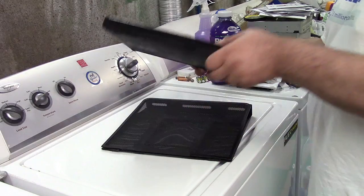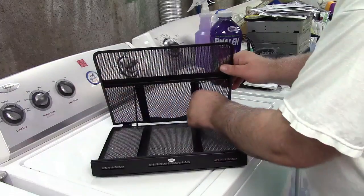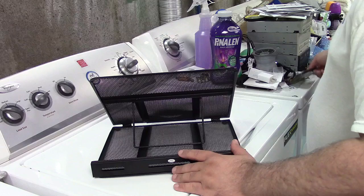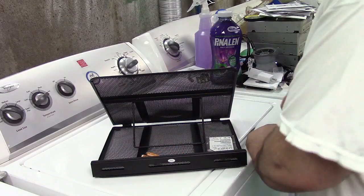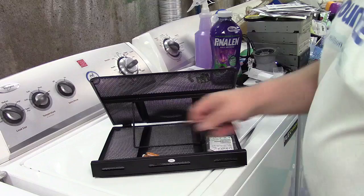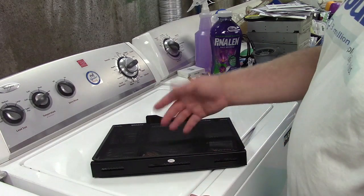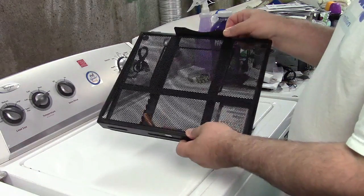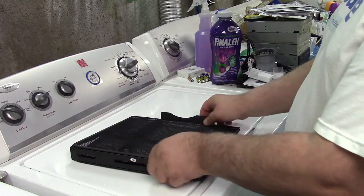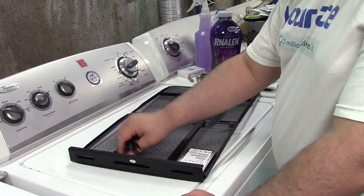Underneath you have storage for stuff. Here's a hard drive, a couple of batteries, we can throw in a cable — and then close that up. All your stuff stays in there. You might put pens or pencils or anything like that in there, so you sort of have a laptop desk and can store your stuff in there just like that.